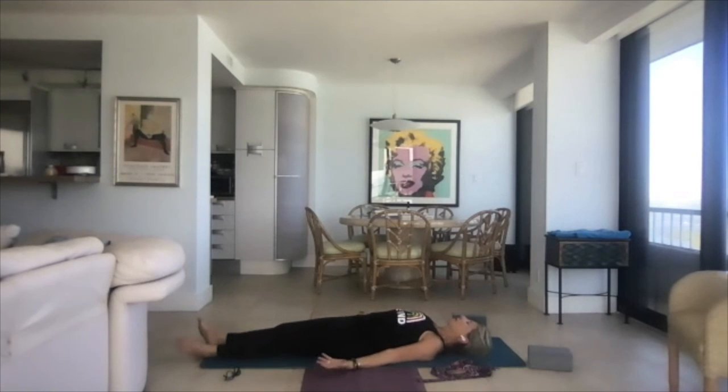When our palms are up and open in yoga, it symbolizes gratitude, open-heartedness — you're open. Relax your body, find your natural breath. We're going into shavasana.